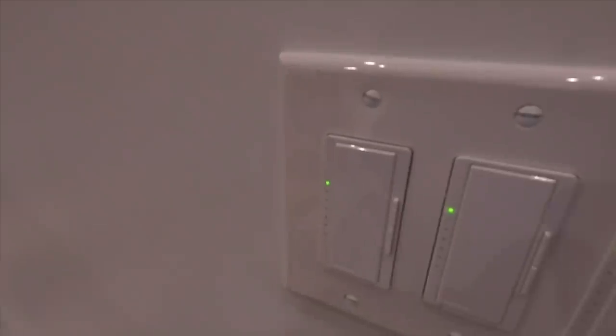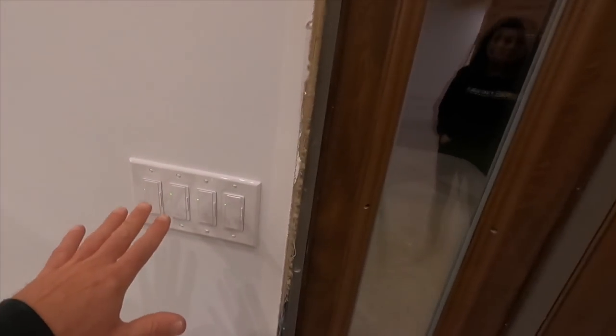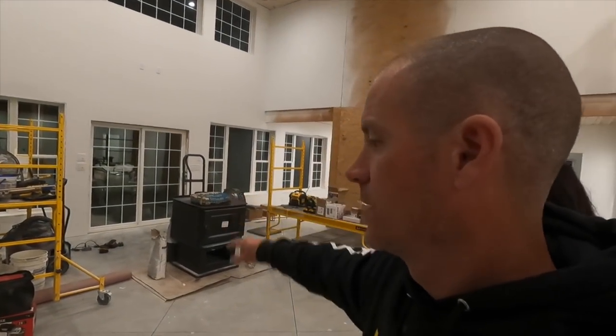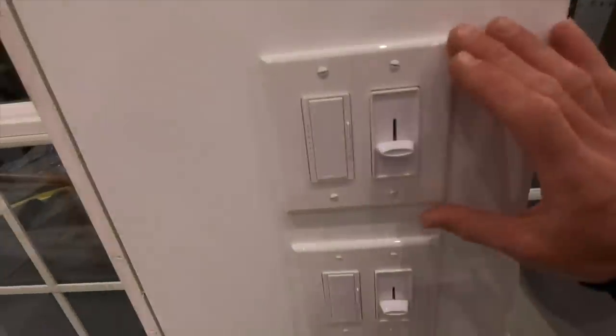When you come in, I have switches. We used all these Lutron LED switches. So we can control porch lights, three different sets of lights in here, and then we have three-ways for those over there by the sliding glass door to control our ceiling fans and switched outlets outside.